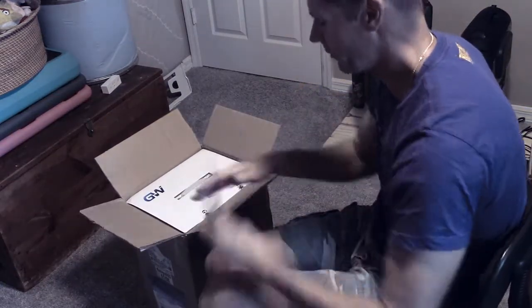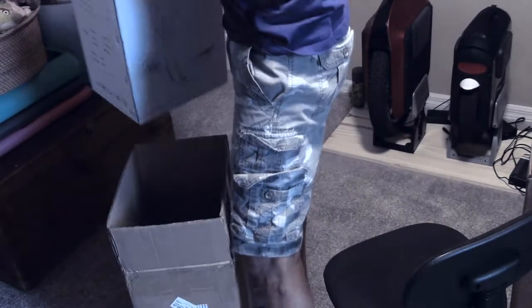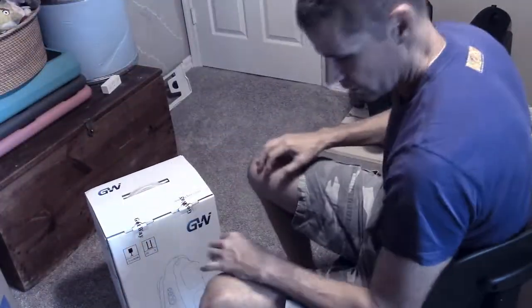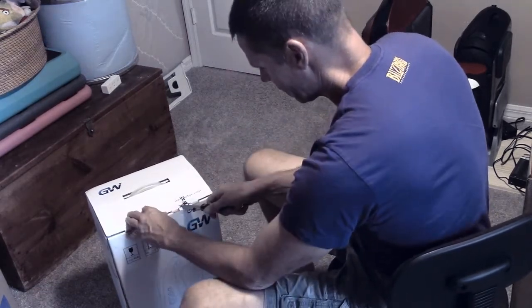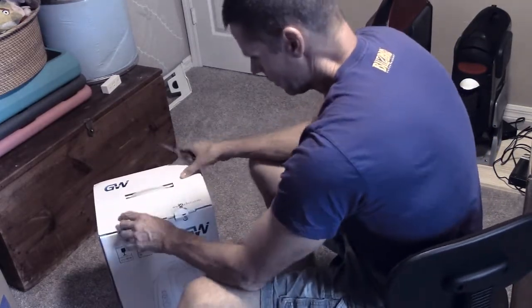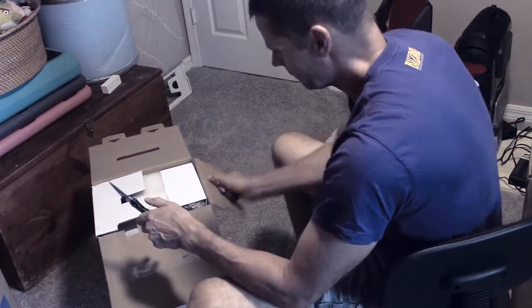It doesn't feel horribly heavy. In comparison to the Monster, it's a flyweight. I've been monitoring this thing on FedEx all day. I was hoping I could drive to the FedEx location last night and pick it up, but they said I couldn't. Let's open this bad boy up. It's a little bit late in the day, so I'm probably going to just put this on a charger and not do much else with it, then get to ride it tomorrow.